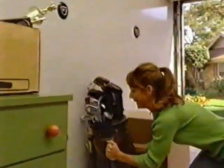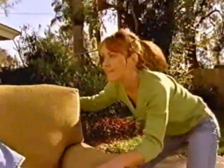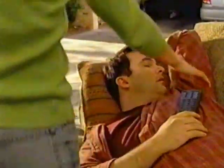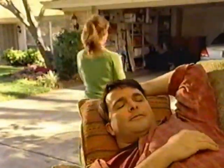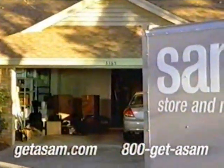For an easy and affordable portable storage and moving option, there's only one name: SAM. SAM's Store and Move is perfect for moving into a new home, renovating your current one, or if you just need to get some things out of the way for a while. To save money when you self-move or store your things, visit GetASAM.com or call 1-800-GETASAM today.